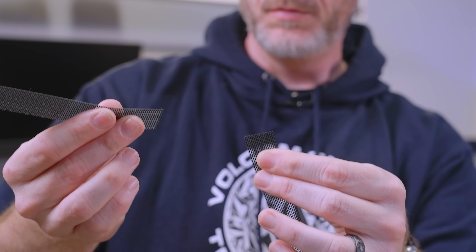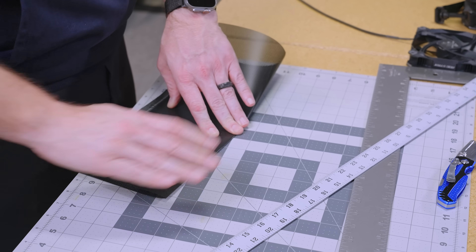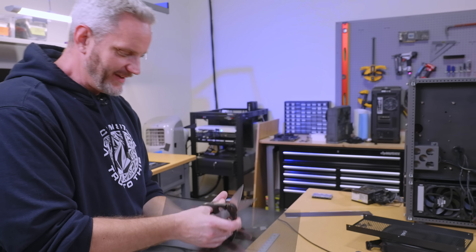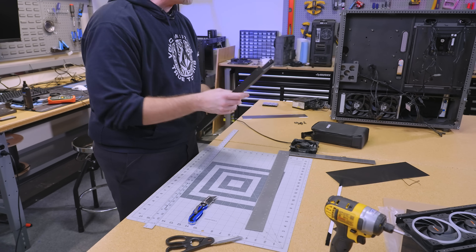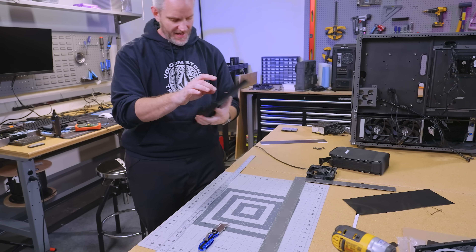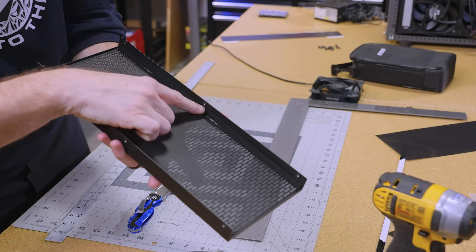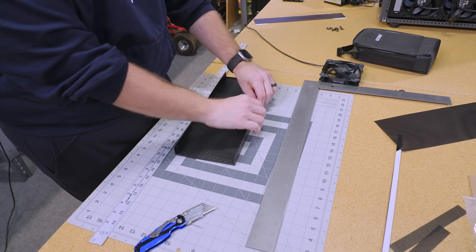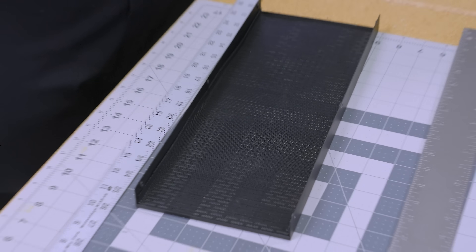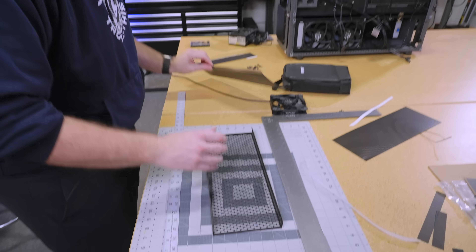How many times can you bend it before it breaks? Oh, three. Not great. That is not pretty, but it's okay — it doesn't have to be pretty. It just has to be functional because the part on the sides isn't going to show. The side that shows is all that matters. What I didn't consider is the thickness of the magnet — twice — because that's pretty thick. It's like I made it fit in there perfectly without the thickness of the magnet accounted for.